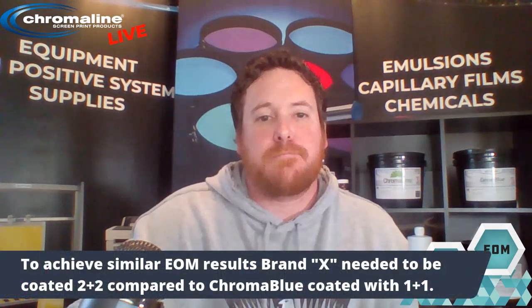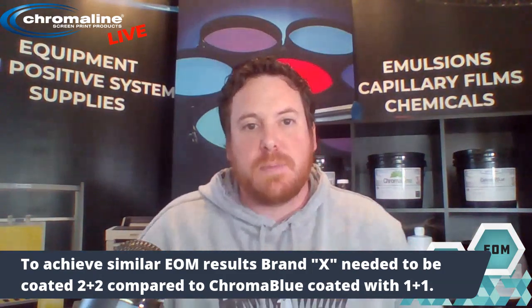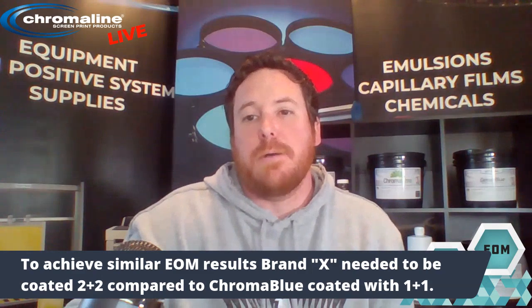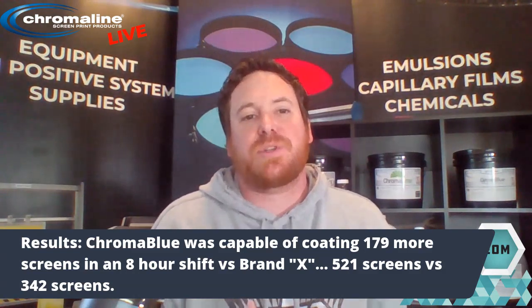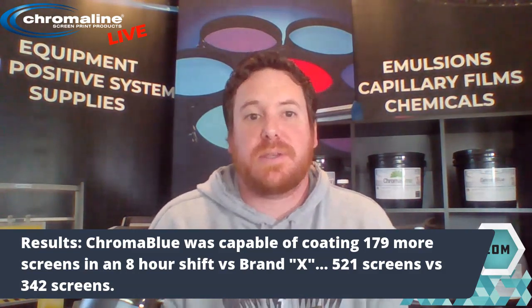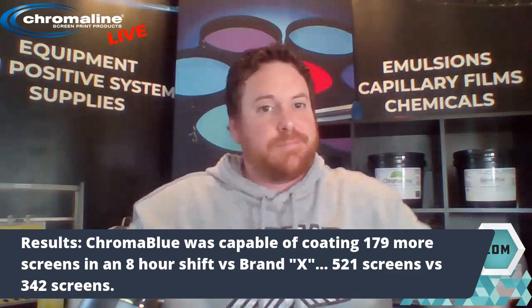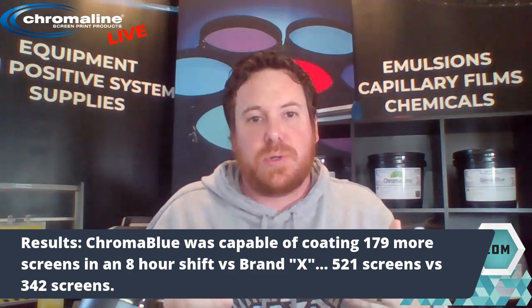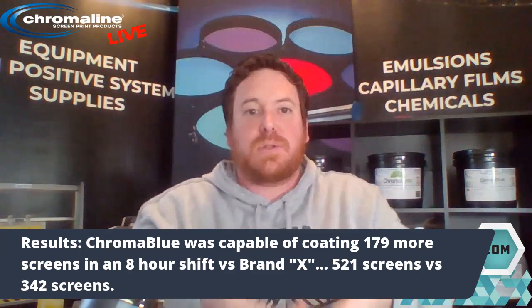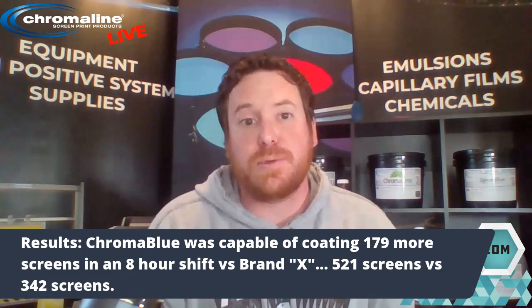With that being the case, it really comes back to production time and the amount of emulsion you're using. Chroma Blue was capable of coating 179 more screens in an eight-hour shift than Brand X, because coding one-and-one means you go once up onto the next screen, whereas Brand X at two-and-two means you code once, wait for it to come down, code twice, then move to the next screen. So production times were significantly longer using the other emulsion.